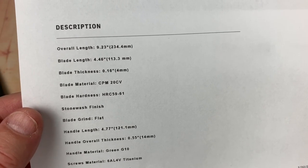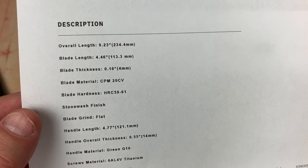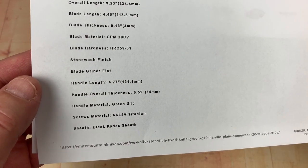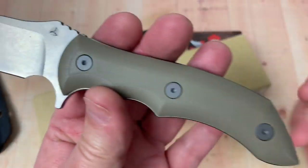9.23 inches overall, 4.46 inch blade, four millimeters thick, CPM 20CV, stonewash finish. And this one is the tan G10.